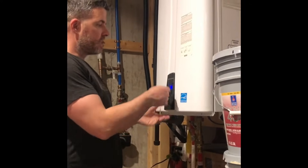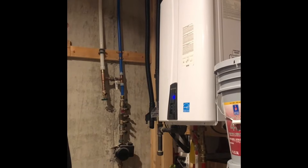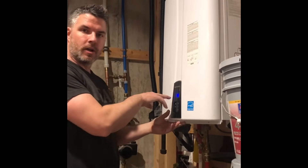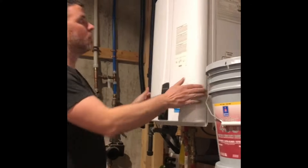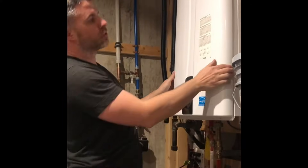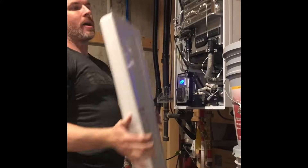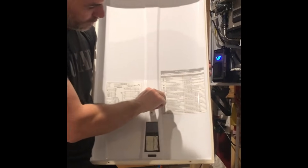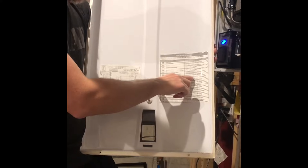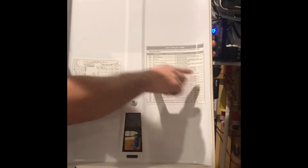I'm here in Cheyenne. I got a Navin hot water tankless heater and I'm getting an air code E110. I took out the two screws up here and two screws right here, and you can pop that off. On the back side it says E110 abnormal air pressure — ensure the exhaust pipe is free of obstruction.